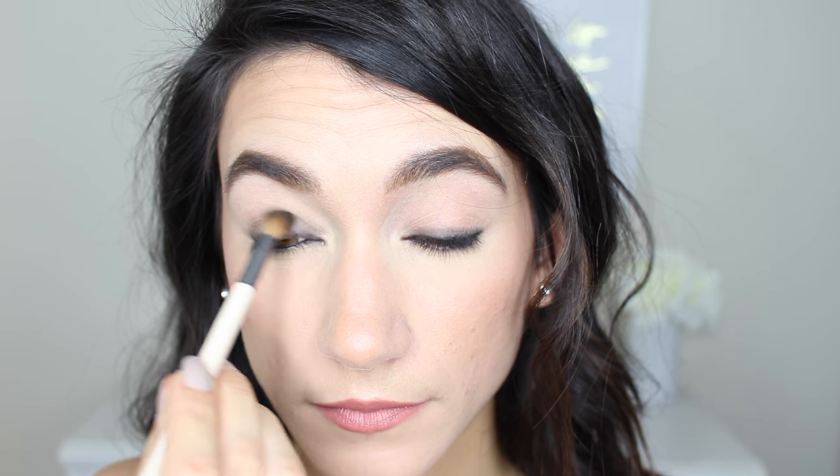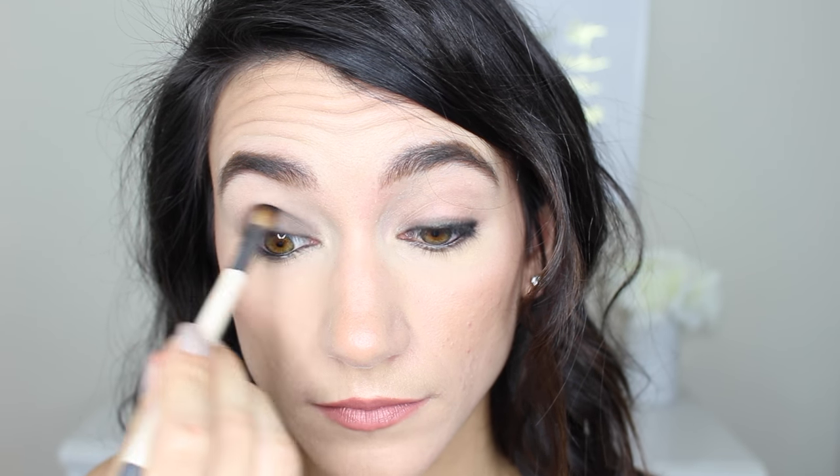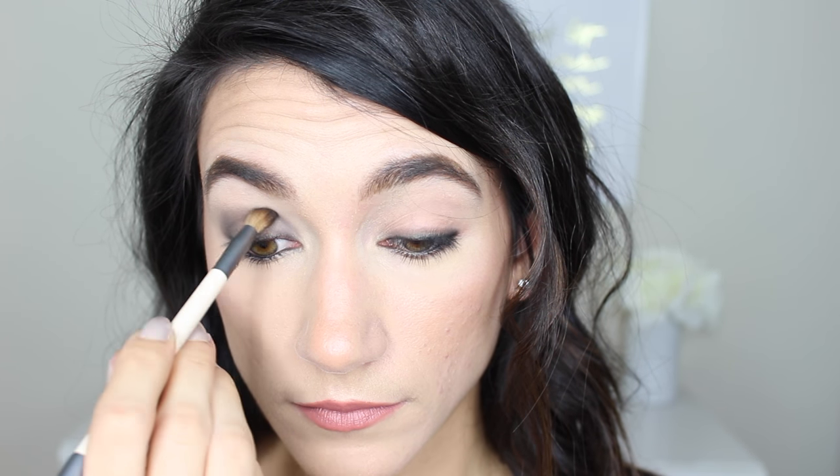This shade is deep enough to look really smoky and work well with the black liner, but not so deep that we can't bring it up to the crease. I'm going to take the fluffier side of the EcoTools brush, dip it into the same eyeshadow, and take it along the rest of my lid and up through the crease. Whenever you dip your brush, go immediately onto the eyelid and blend up to the crease — never deposit product right on the crease, because we want the least intensity there and most intensity at the lash line.